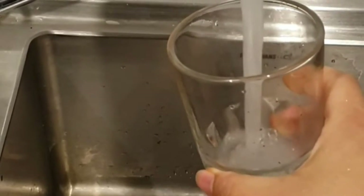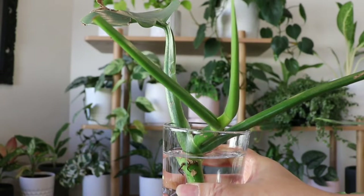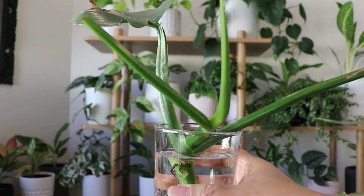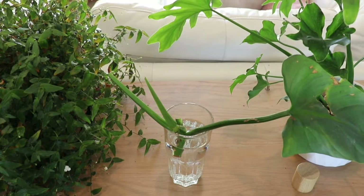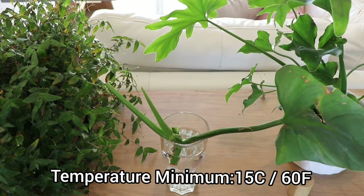The water I'm using is normal Melbourne tap water. I replace the water once a week to ensure there is enough oxygen in the water so the cutting can grow roots. I place the cutting in an area that receives a lot of bright indirect sunlight and is warm as well.